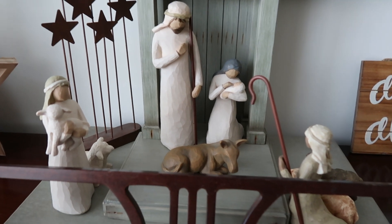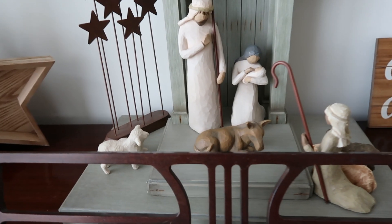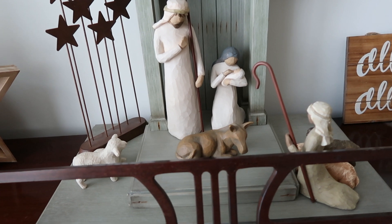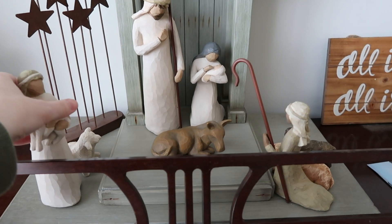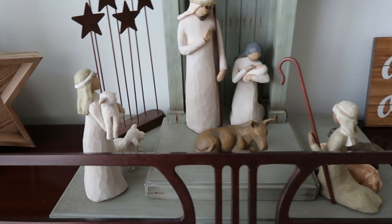Basically, all you do is lay out all the characters of your nativity set and then everybody closes their eyes. It's best to play with a group. The teacher or instructor moves one of the characters away, and then everybody else has to guess which character is missing. The more pieces you have with this game, the better. I also have a long playlist with lots of Christmas party ideas ranging from funny and crazy to hilarious to trending — I'll link that in the description box below.